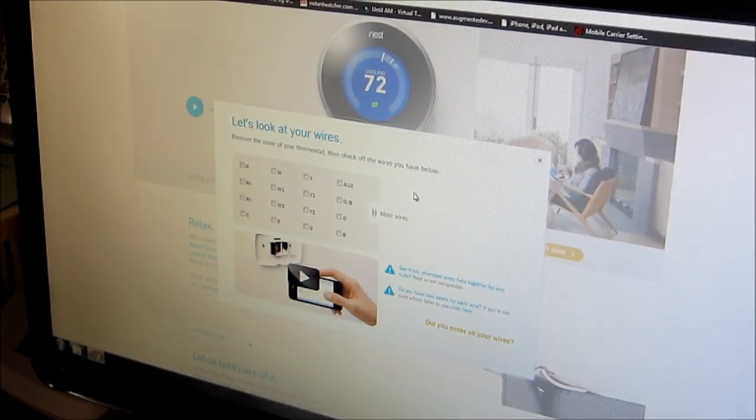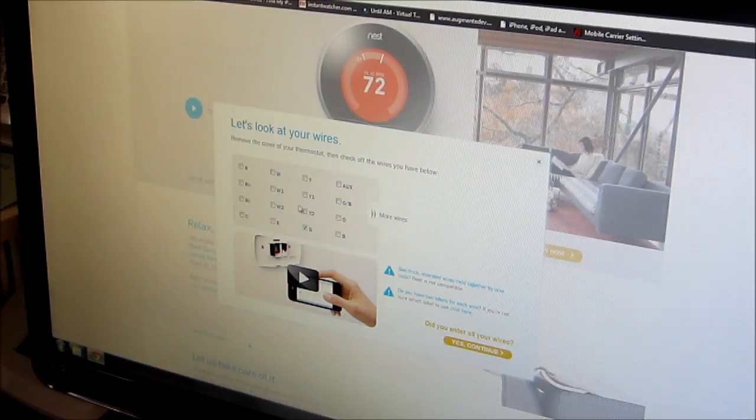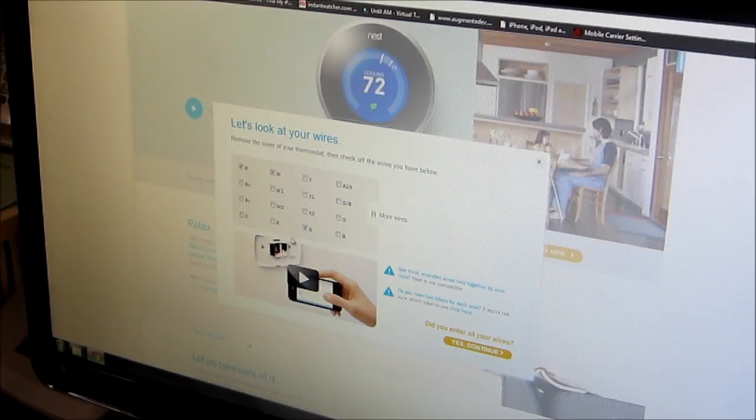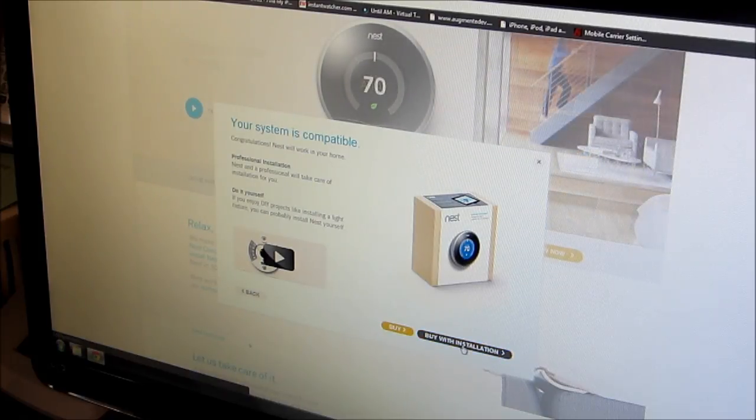So here we are back at the website, and we're going to put in those letters. It's going to be G, then R, and W, and RH. And then we're going to say check compatibility — it's going to tell you your system is compatible, and you just go ahead and buy it.